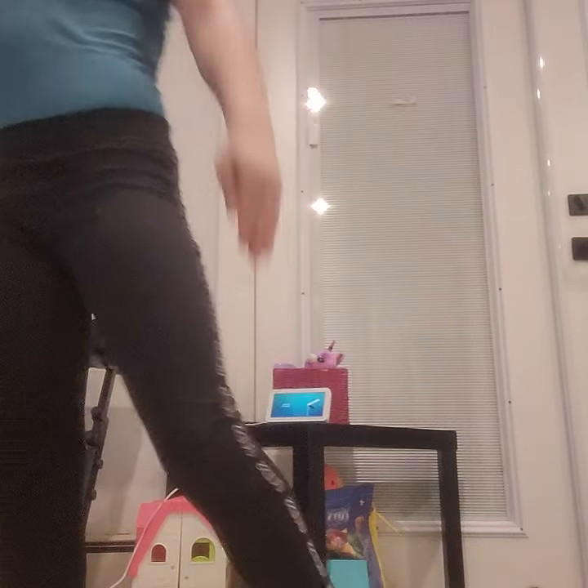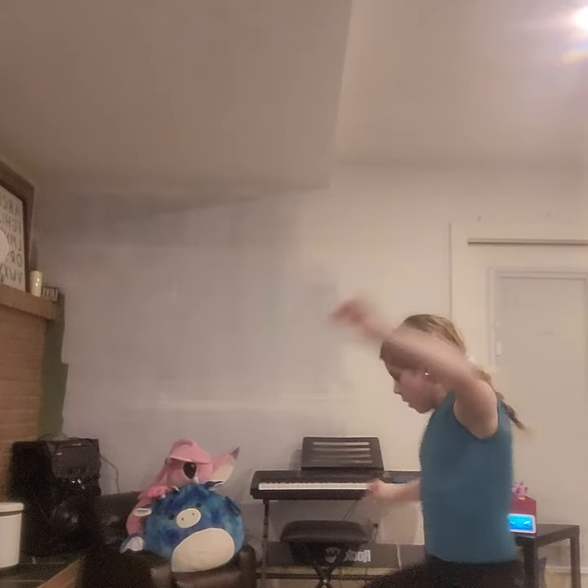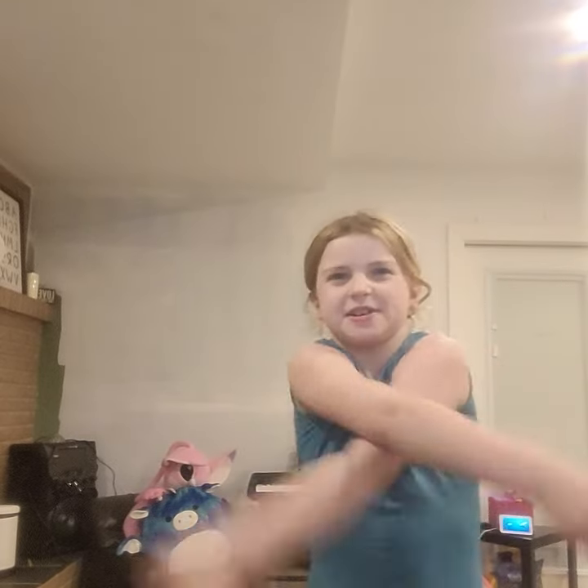Now we're going to do a leg hold — come down. I'm going to be over here because I like to go higher. Hold on, I'm going to hold this because it's a little tricky. Come down. Stretch out your arm — up and over. Other arm.